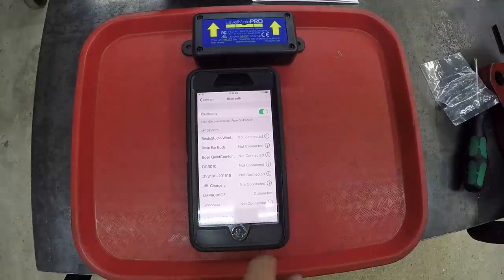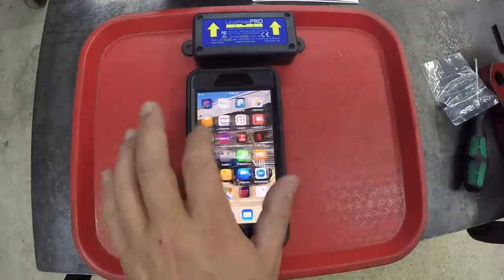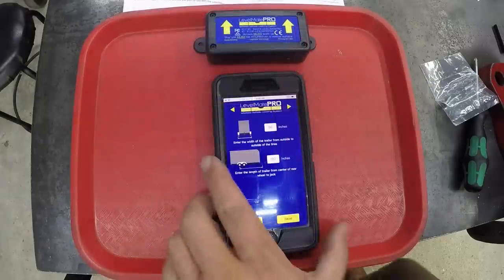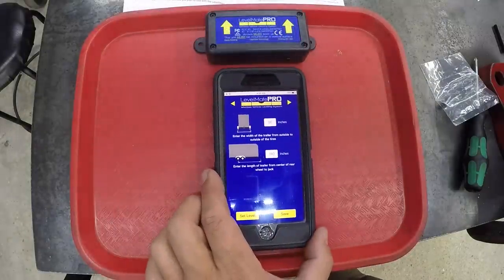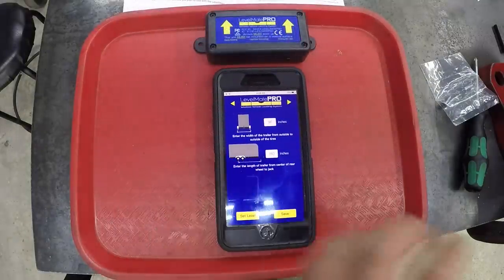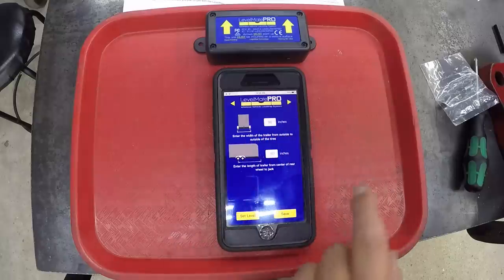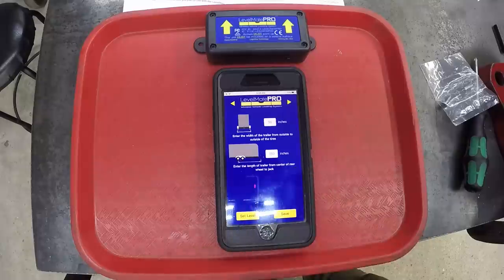Level Mate Pro Connect — okay, it's there. I finally got it to connect. So the first thing we've got to do is enter the width of the trailer from outside to outside of the tires in inches, and then enter the length of the trailer from the center of the rear wheel to the jack. I'm going to go take those measurements and put those in.